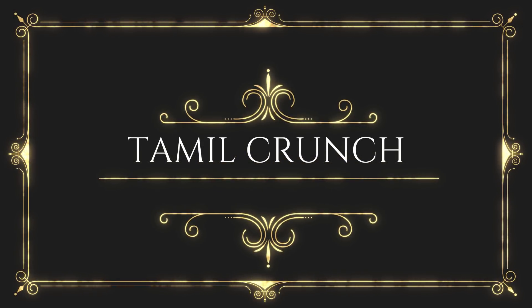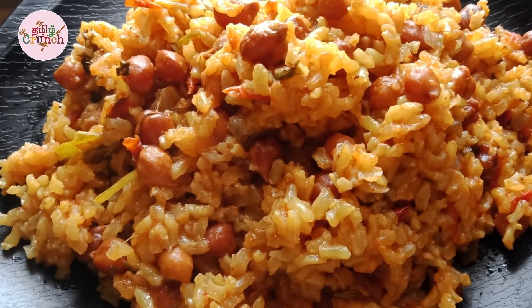Hello friends, welcome to Tamil Crunch. In our channel, we will talk about a healthy recipe video: brown rice and black channa.